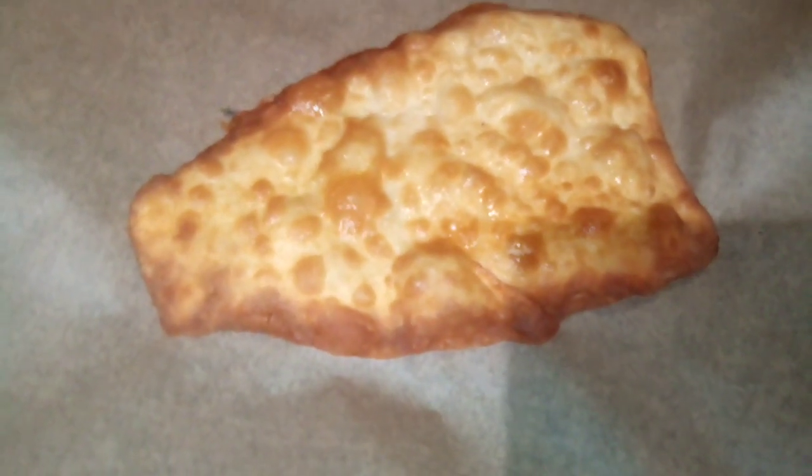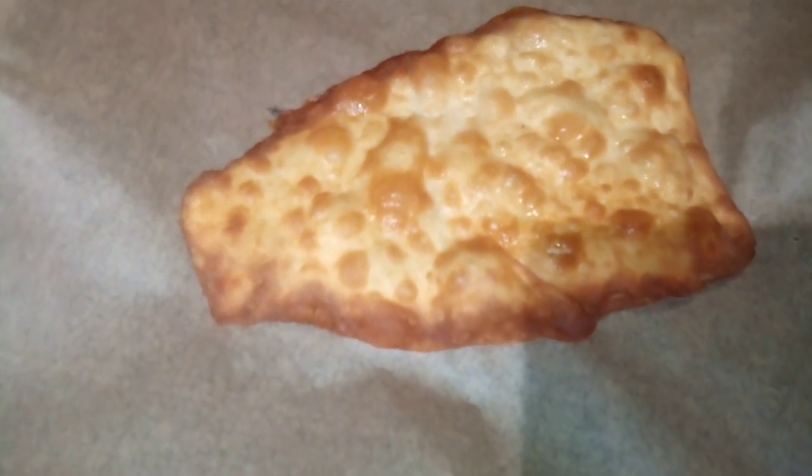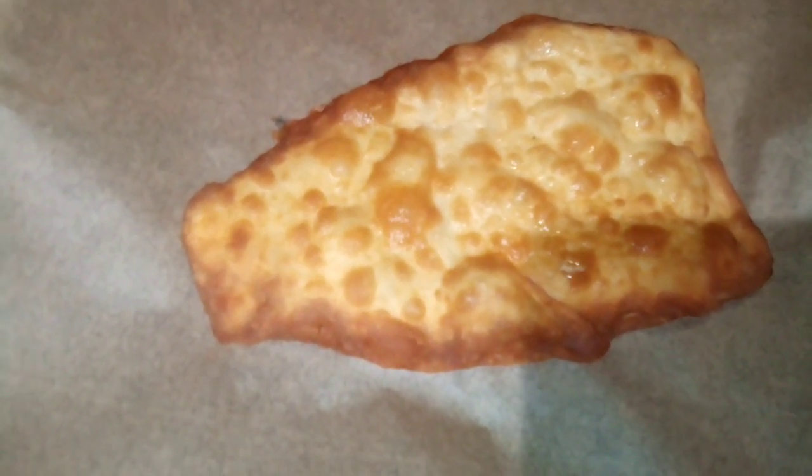They're golden brown, so we're going to make some glaze to go on them while we finish frying the rest of the elephant ears. In a cup, add one fourth cup of milk and two tablespoons of margarine. Put it in the microwave for about 15 seconds just to warm the milk and butter. Then add in four tablespoons of powdered sugar.